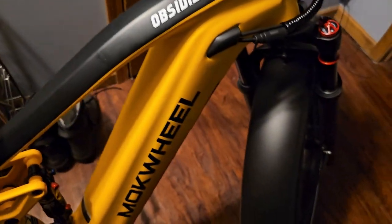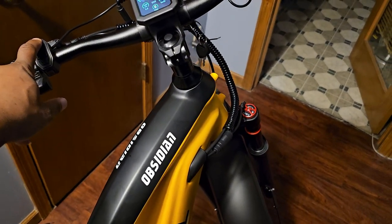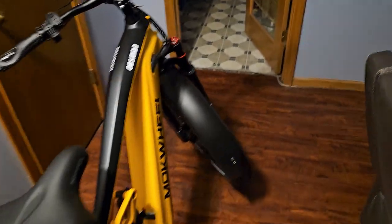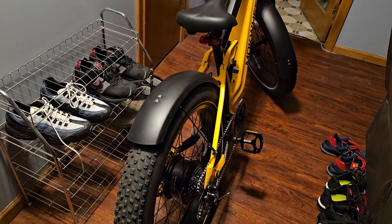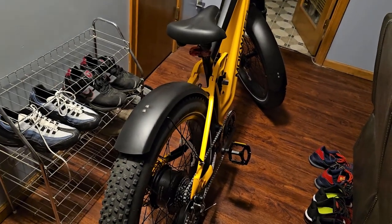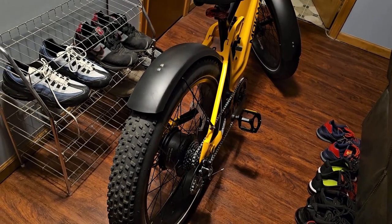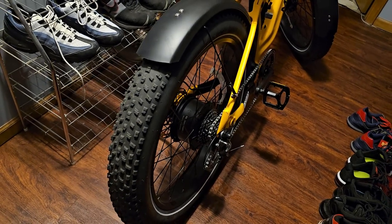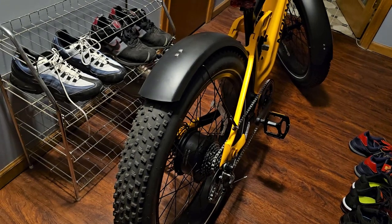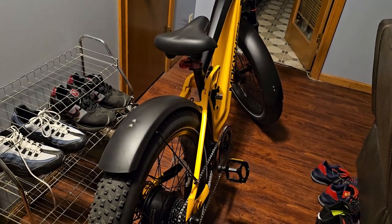When you buy this bike you get a bunch of stuff with it — they said $680 worth of stuff. The reason I've got the bike in my house is it's a crappy day — I live in Nebraska and we're going into snow. Even though this bike is water-resistant, it's not waterproof. I asked the guy at the store if you can ride it in the rain, and he said you can — it's water-resistant like a phone — but you don't want to submerge it. If the motor gets fully submerged in water, that's going to destroy the bike. Pouring rain might destroy it too, so I'm not riding in rain at all.